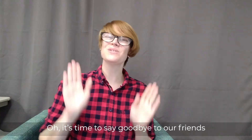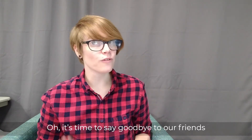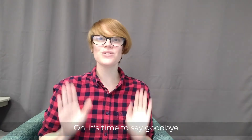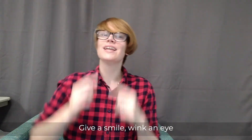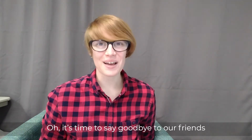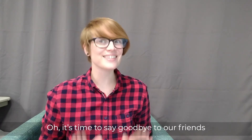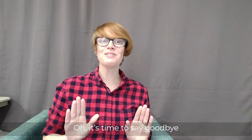All right, are you ready? Let's sing our goodbye song. First you need to pat your knees like this. Oh it's time to say goodbye to our friends, oh it's time to say goodbye to our friends, oh it's time to say goodbye — give a smile, wink an eye — oh it's time to say goodbye to our friends. Thanks for listening everybody, I hope you have a great day, bye bye!